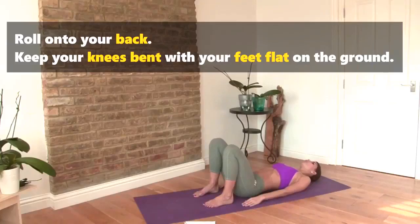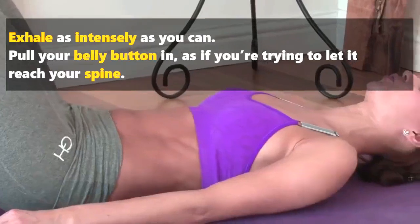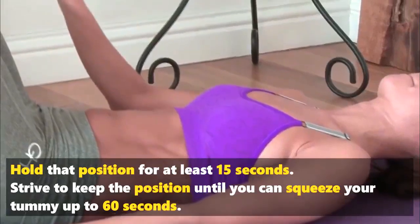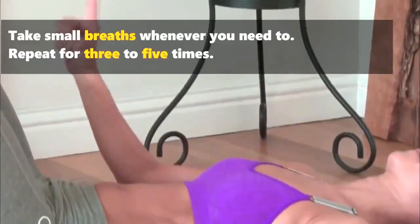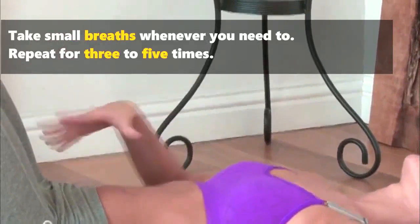Roll onto your back. Keep your knees bent with your feet flat on the ground. Exhale as intensely as you can. Pull your belly button in, as if you're trying to let it reach your spine. Hold that position for at least 15 seconds. Strive to keep the position until you can squeeze your tummy up to 60 seconds, taking small breaths whenever you need to. Repeat for 3 to 5 times.